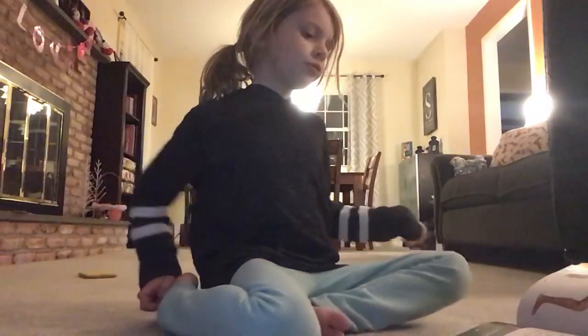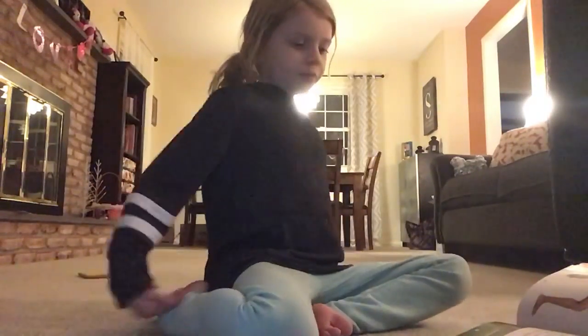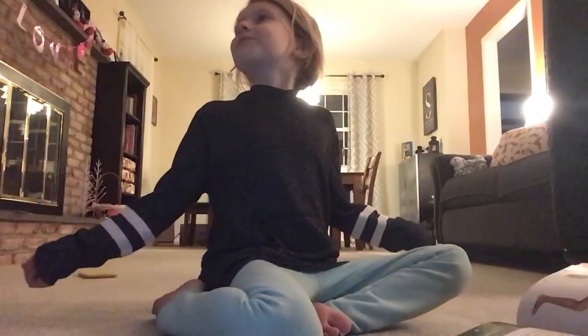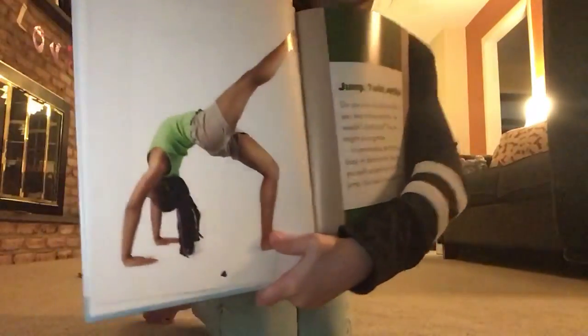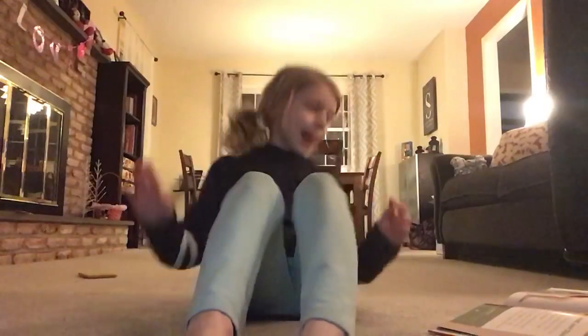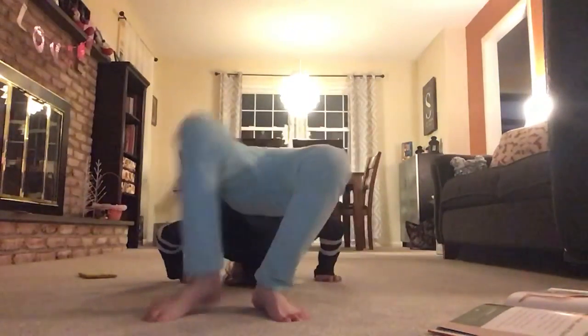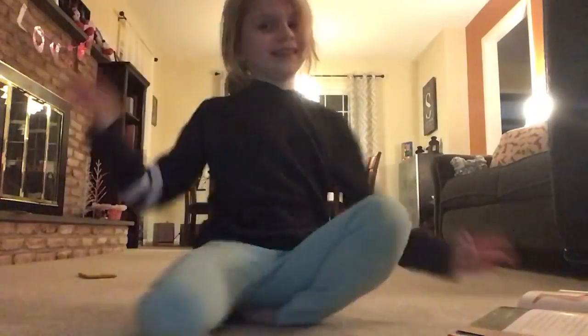This is what it's called: jump twist and spin. So this is what I'm going to be doing — if I can do it, I can do it. Okay, I kind of failed it, but I kind of did it.